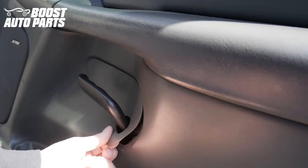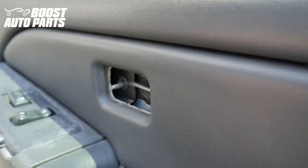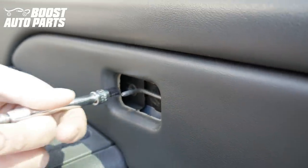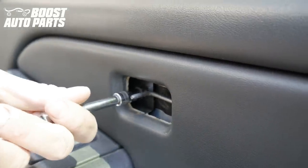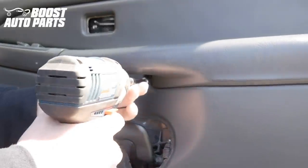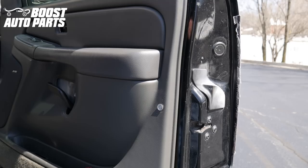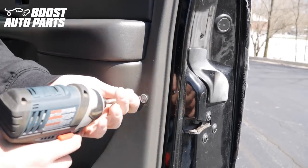We're going to go ahead and remove this cover — it's just along with a little clip so just go ahead and snap that off. There's a bolt right back here, it's a 7mm — we'll go ahead and remove that. And there's another 7mm right beneath the door grab — we'll go ahead and remove that. We're going to use a T15 socket and go ahead and remove this.